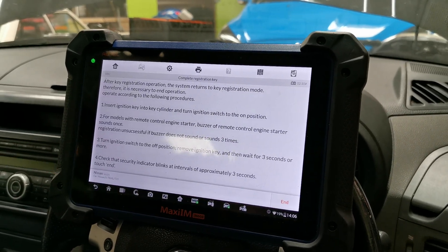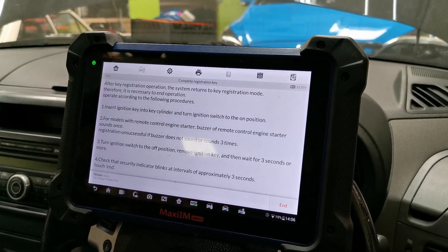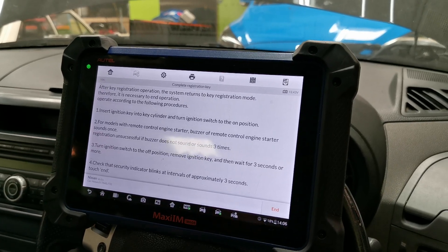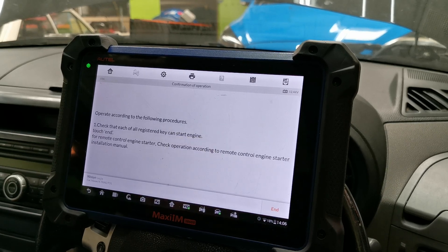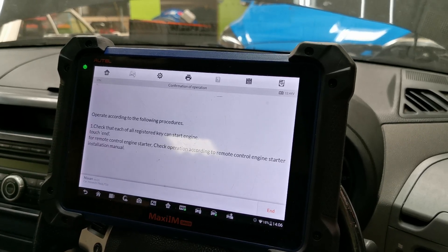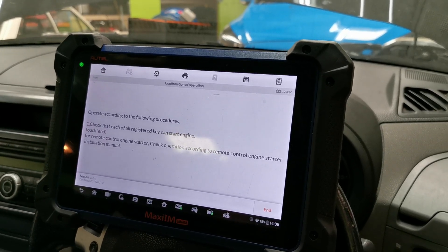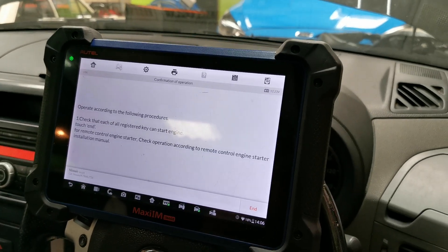Switch it off, wait for three seconds. Is that blinking? Yep, that's blinking. See if it starts. Oh — we've got the air filter off, but yeah, so that's it, all done.